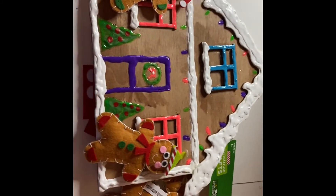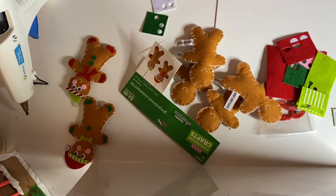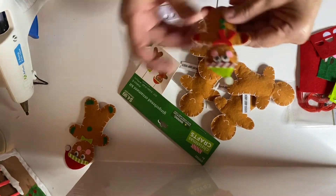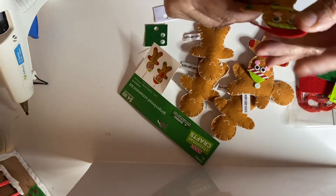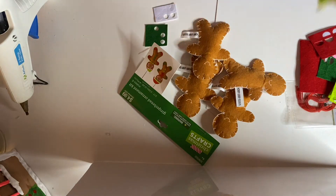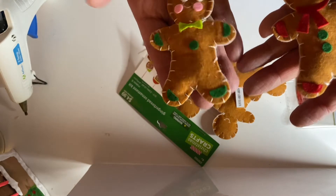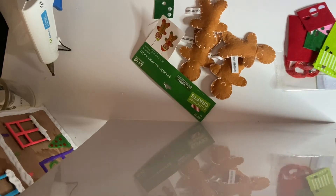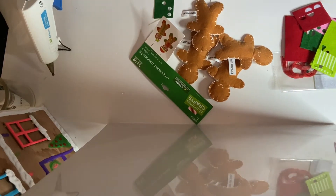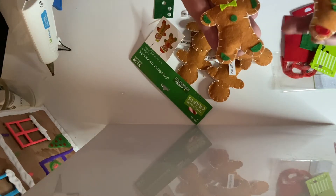Look at how awesome this is! This package only comes with six, and we're going to be making these two gingerbread mint — these ones. We're going to make six of them.